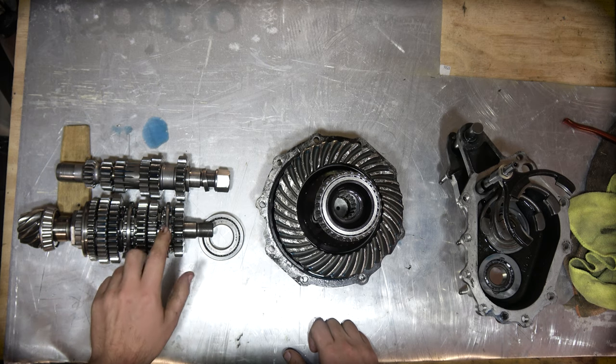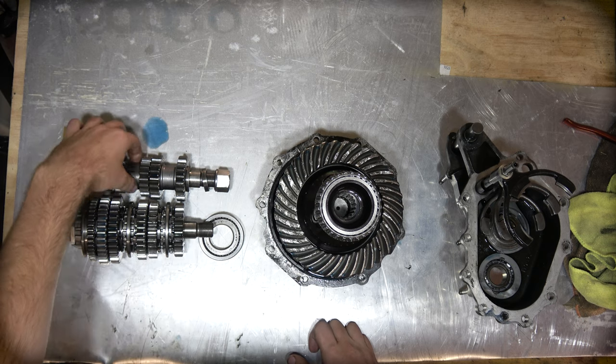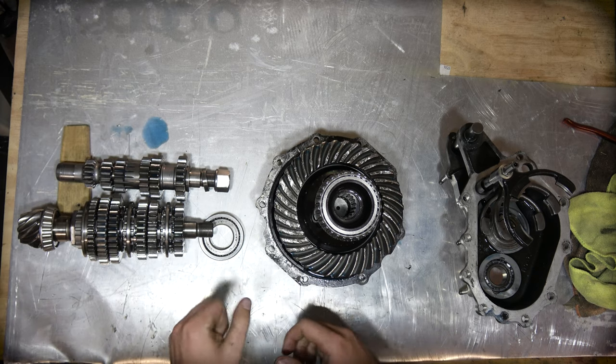The gear sets are basically the same as a Hewland Mark V, except for second gear which is ever so slightly shorter and can be ground down to fit if it's a Hewland Mark V gear.